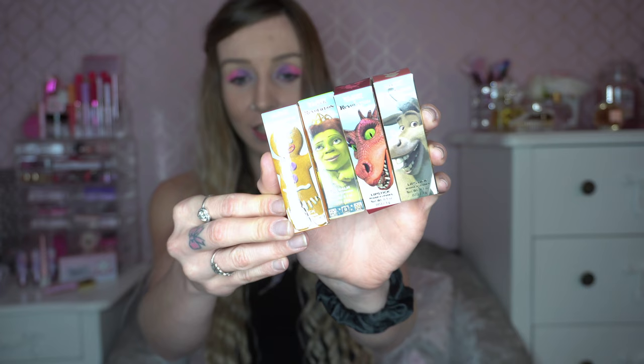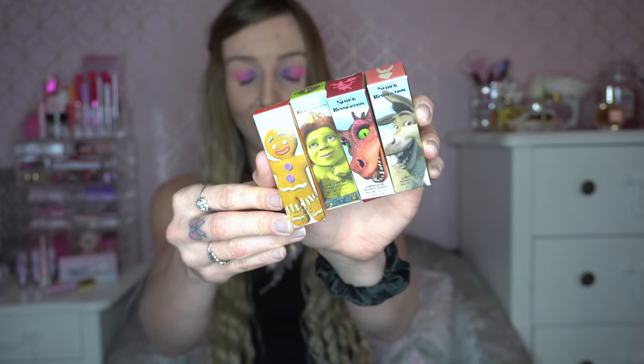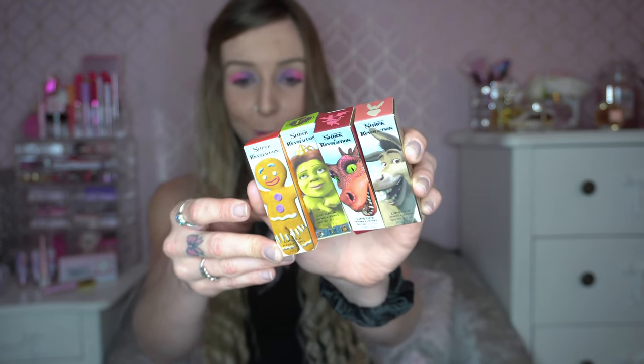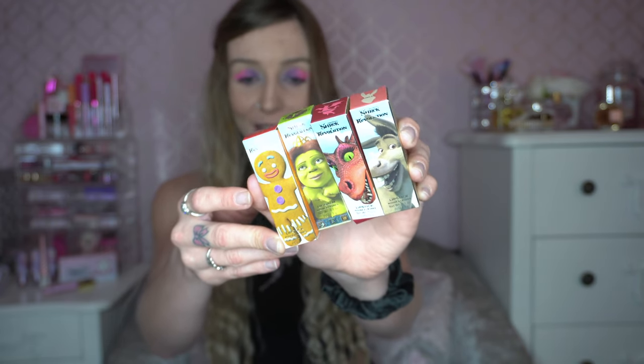I did decide to pick up all of the collection of lipsticks because I thought they'd be very good for my videos and they just had a very nice variety of shades which I didn't have in my collection, so I was very excited to pick them up. These did sell out originally but I do believe they have been restocked now.